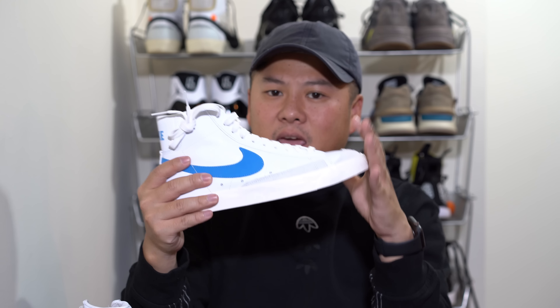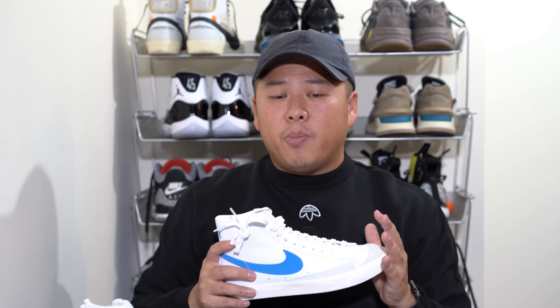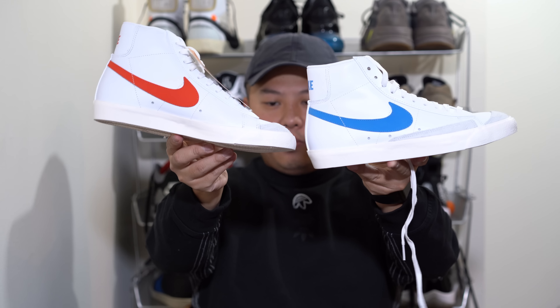Finally, sizing is super simple — I would 100% go half size down. I went half size down and these fit perfectly; the true-to-size was definitely long in the toes. So if you want a little more toe space you can go true to size. And that's it guys, until next time — these are the Blazer 77s done in the Habanero Red and Pacific Blue, peace.